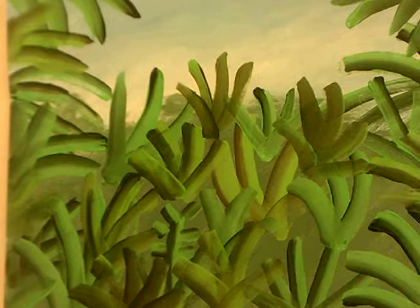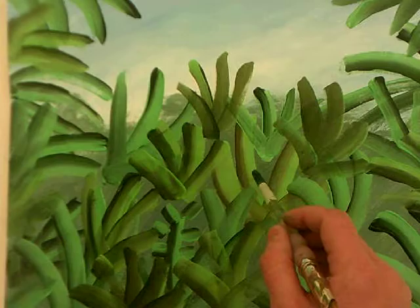Hi, this is Mr. Wedge and today we are going to paint leaves with light and shadow in them. Every leaf has light and shadow.